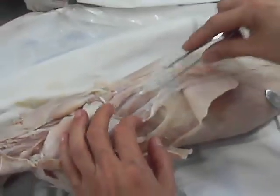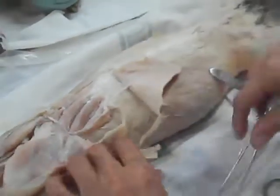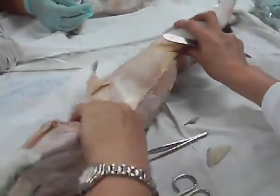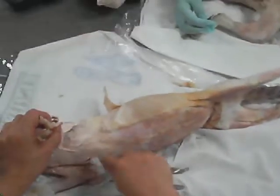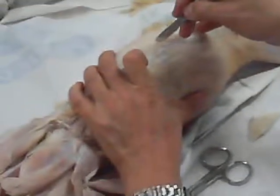So this is now the Semispinalis cervices et capitis, Longissimus capitis, Serratus dorsalis, Serratus ventralis. Then you have the Scalene — Scalene, there are two or three. Then a partial muscle of the back.